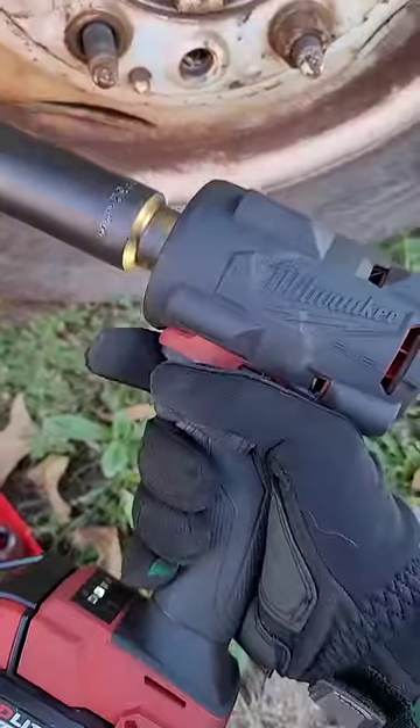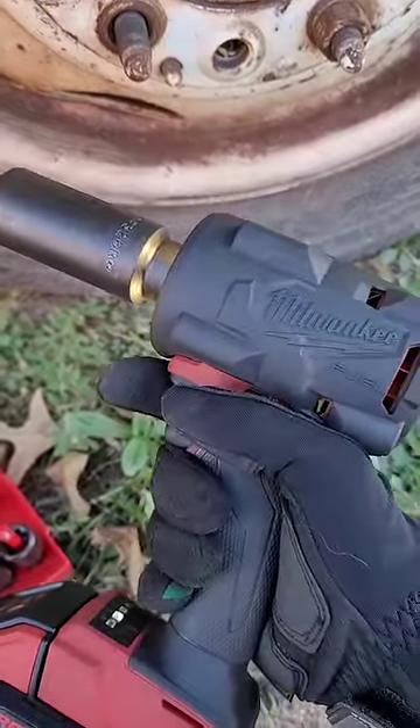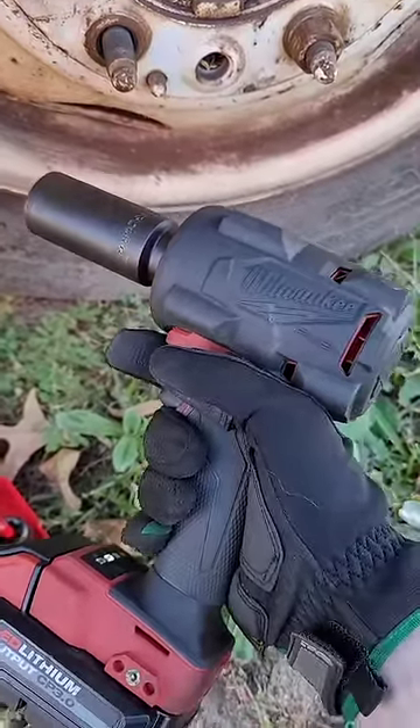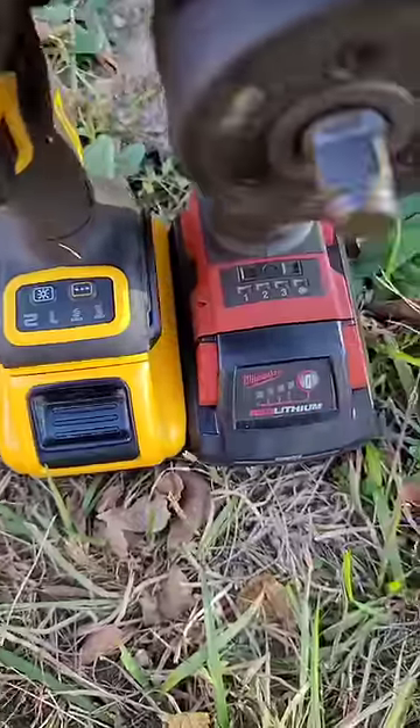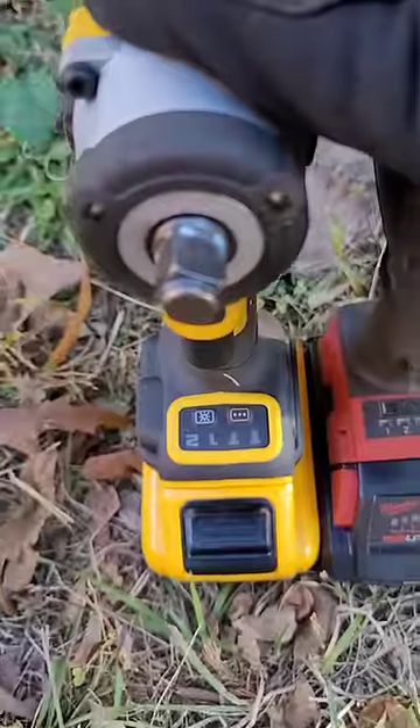Is there a power difference between these two? Yes. Is it 200 foot-pounds difference? Absolutely not, DeWalt — chill out with these numbers. Four modes of power in both the Milwaukee and the DeWalt, but variable brightness levels on the DeWalt on the front of the impact.